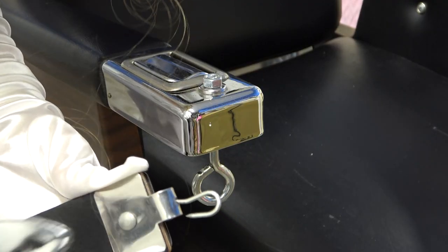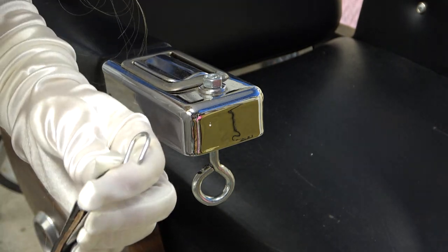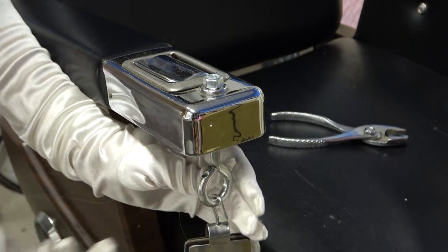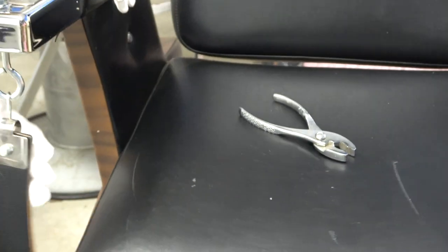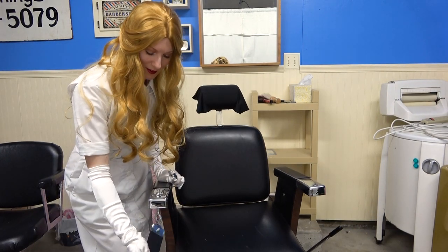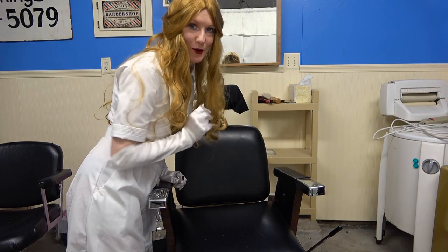You may need a pliers to pull this out a little bit so it'll fit onto this hook here. And now you can either leave this cool accessory on your barber chair because it's perfect just like this. And you can add something here if you'd like, of course.